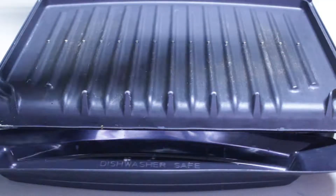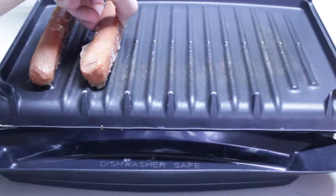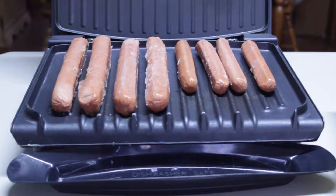In this episode of Tasty Thursdays, the dog days of summer theme, I'll be breaking out the electric grill and cooking up some out of state hot dogs. This time around I'll be doing some Detroit dogs.